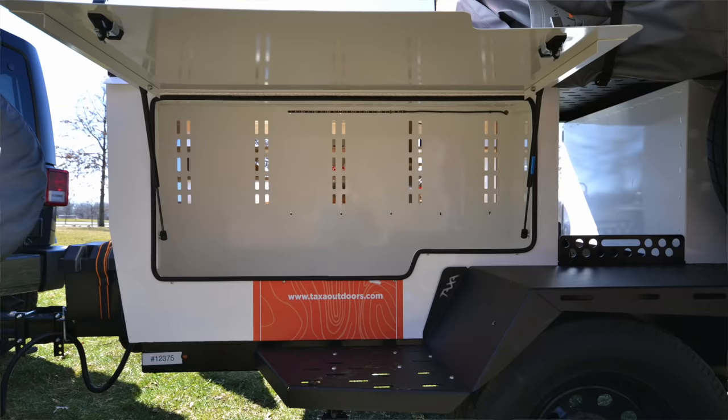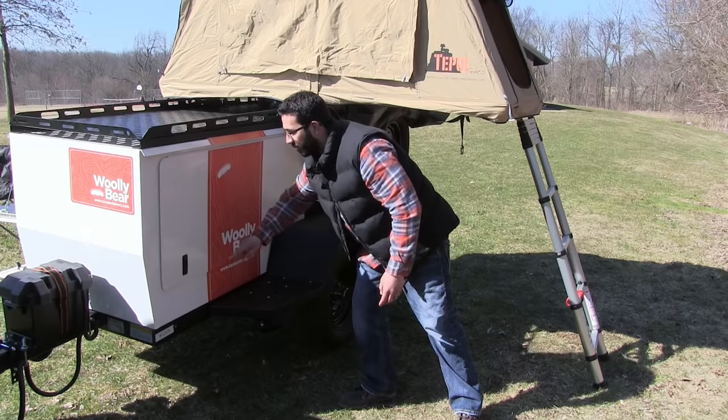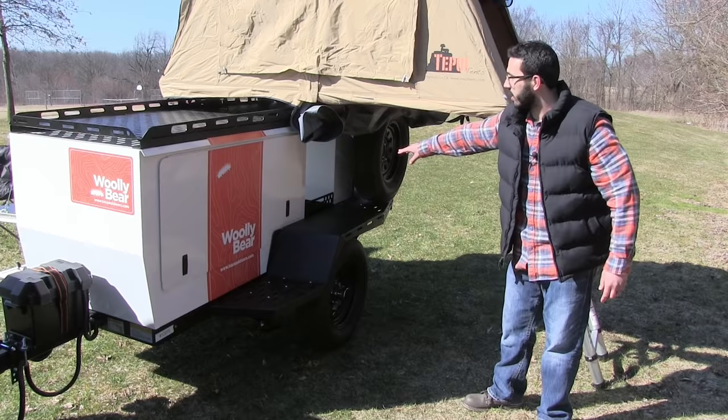For your large valuables, you can put those right here — it's a wide open space and all the containers do lock. When you shut this, you can close the latches right here, and there is a key on both sides to lock it shut. Right in the middle, of course, is your open storage bay, which you can access from either side.